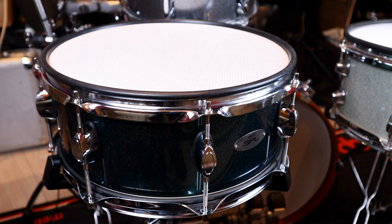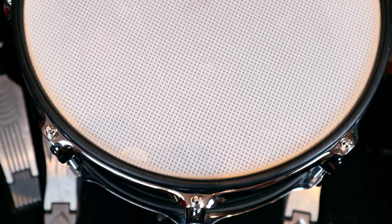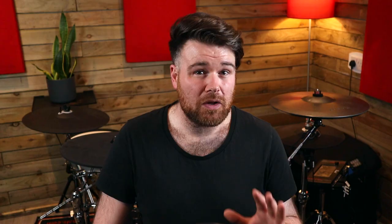It was sent to me as a finished build with the drum, trigger, a mesh head and a rubber rim guard, so I didn't need to install this myself. However, I will show off the process for swapping it into another drum later on in the video.